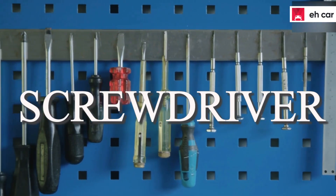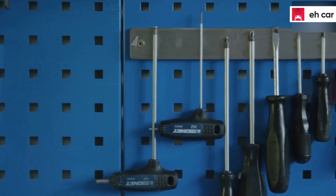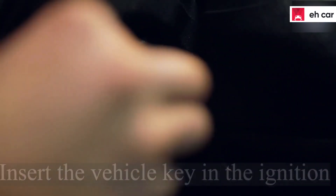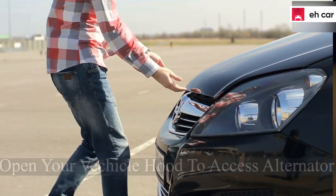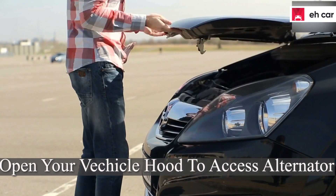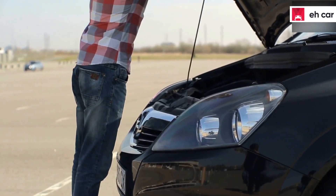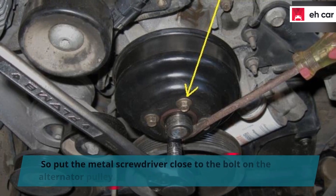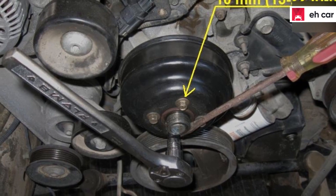How to test alternator with screwdriver. First, insert the vehicle key in the ignition switch without starting the engine. Then, open the vehicle's hood so you can test the alternator's current. You are to test the magnetism of the alternator, so put the metal screwdriver close to the bolt on the alternator pulley.